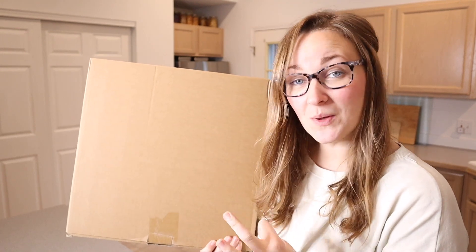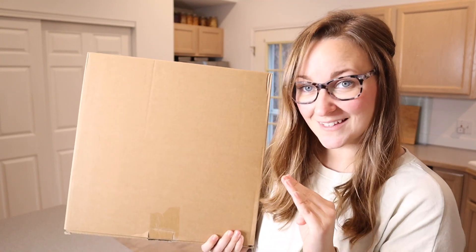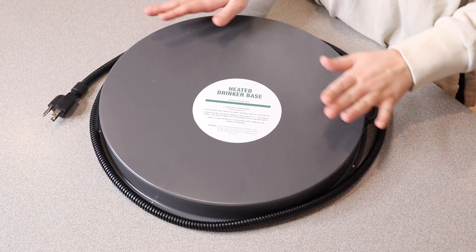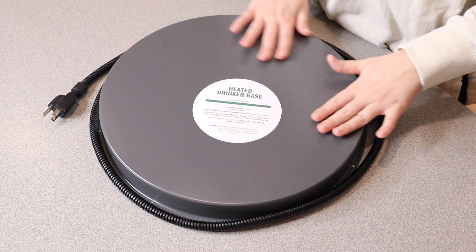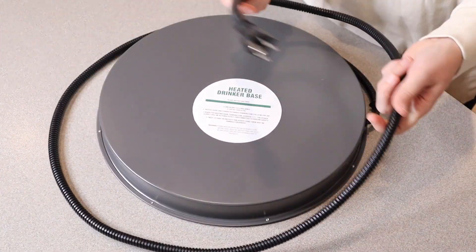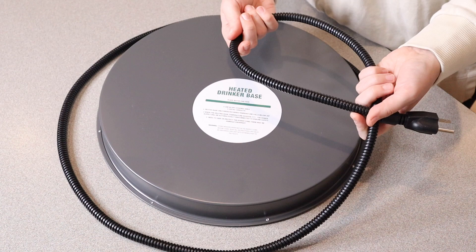Right here I have this chicken water heater. Let me go ahead and open this up and show you everything it comes with. This is everything that came inside the package besides the user manual. This is essentially the heated drinking base right here, and then we have the power cord — this power cord is 6.6 feet long.